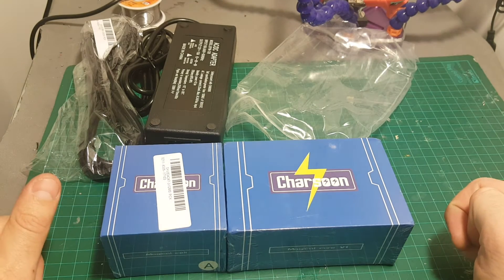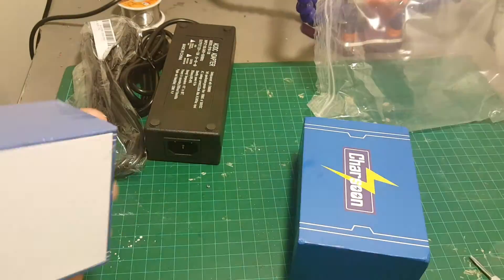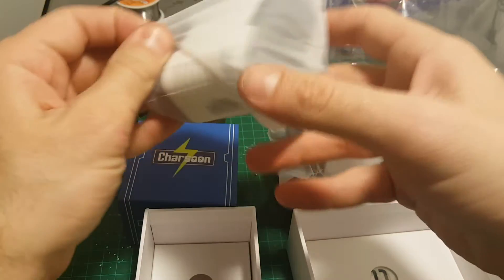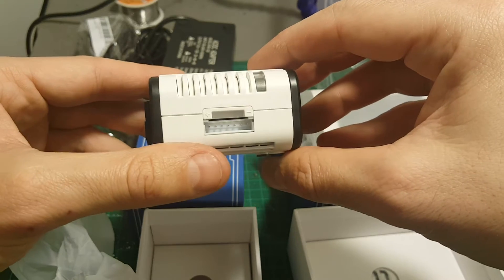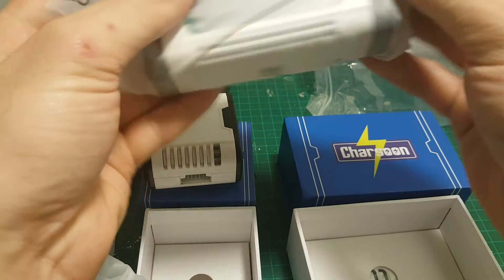So let's open the box and see everything we're getting inside this product. In the MAGIC CELL box we're getting just this MAGIC CELL. This is good for batteries between two cells up to six cells.